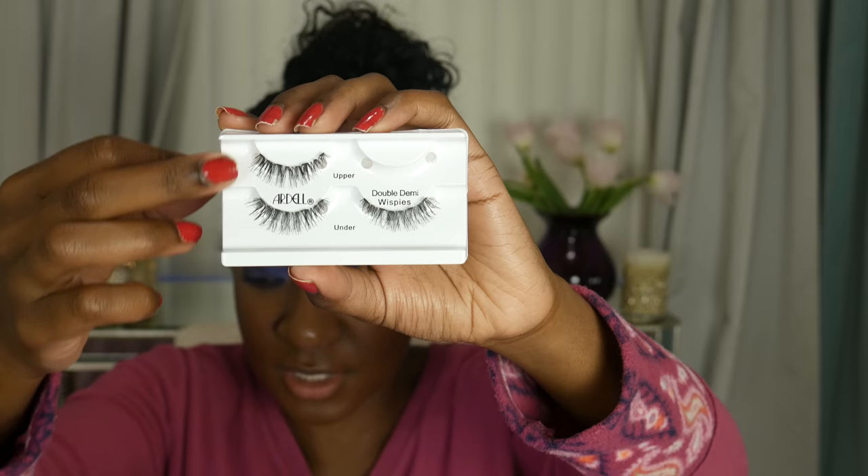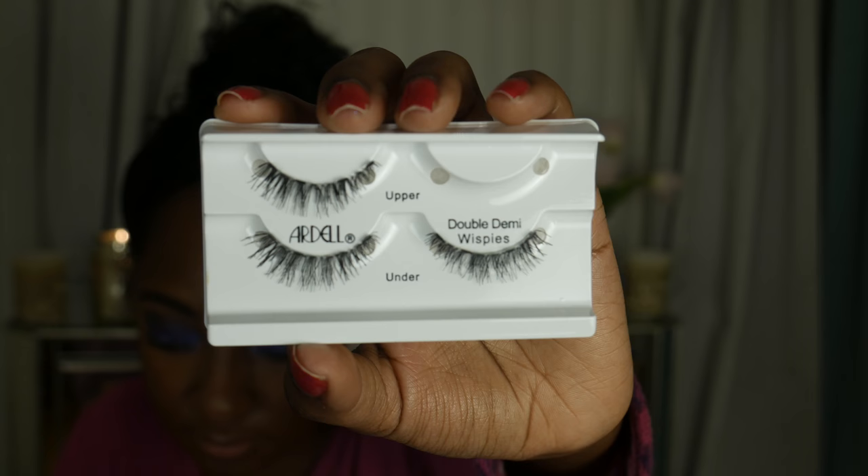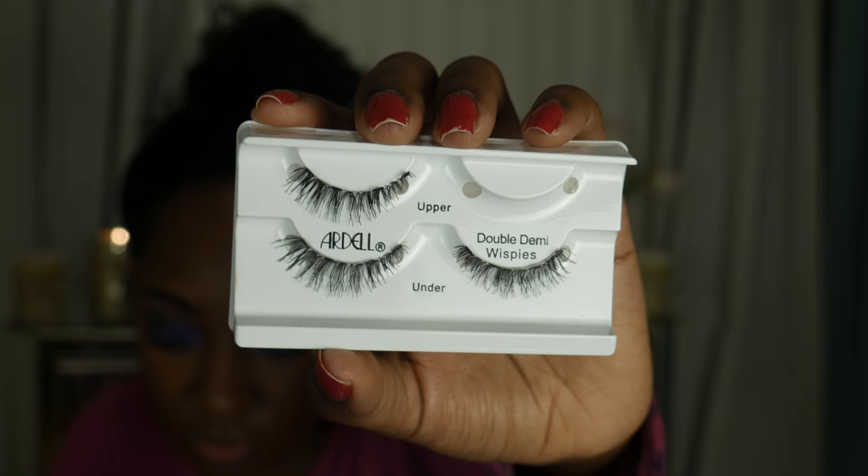Oh, so it's not a total dumb moment. These aren't lower lash line lashes — these are the upper lashes, so you put these on first, then you put these on under the lash. So you kind of double them, but it's all on the top lash line. That makes sense because I was like, what in the hell? I thought 'under' meant those are lower lash line lashes, but what you do is you basically stack them. I have never seen lower lashes like that.